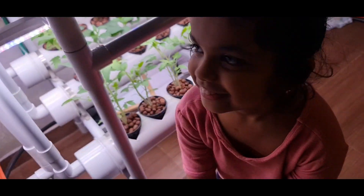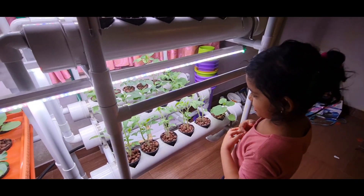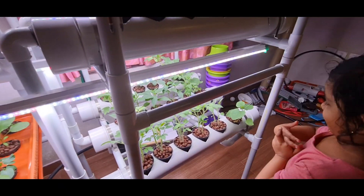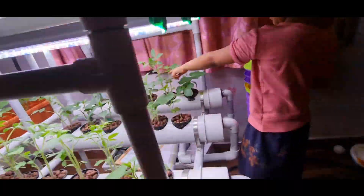That is our Nikita. Nikki, are you happy about the plants? Yes! Which is your favorite plant? Tomato! Where is your tomato plant — the bigger one? Wow, that's great.